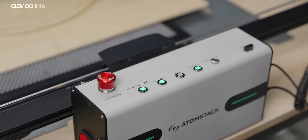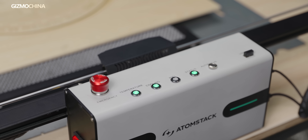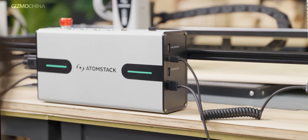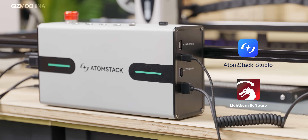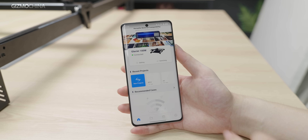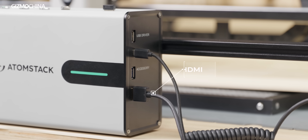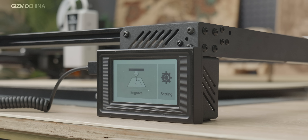The controller is also equipped with a physical emergency stop button, four status indicators, and a physical autofocus button. There are three ways to connect the AtomStack: first, connect to a PC or Mac using the Type-C connector and operate via AtomStack Studio or LightBurn; second, connect via the machine's Wi-Fi; third, connect to the supplied screen via the HDMI port and select files for engraving via the USB port on the side.